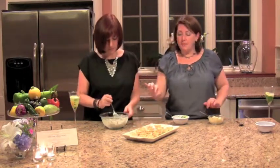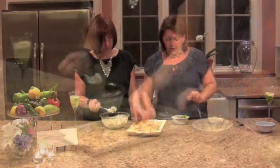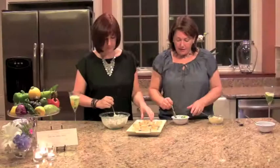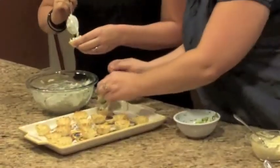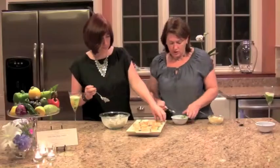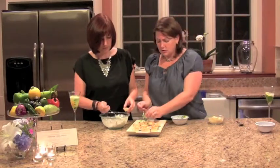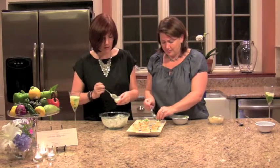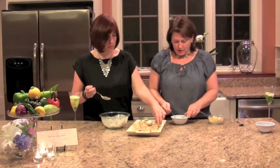We're going to start by spooning the crab mixture into each of the phyllo cups — very dainty. Then I do a tiny bit of cucumber on top of each. The presentation is so pretty, it smells delicious, and it looks fantastic. It's a great way to marshal your summer resources.